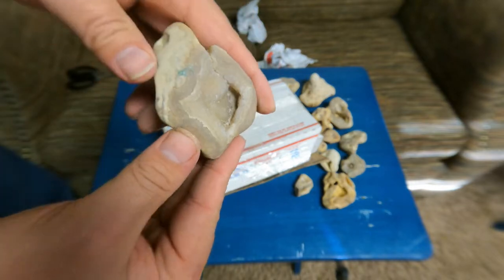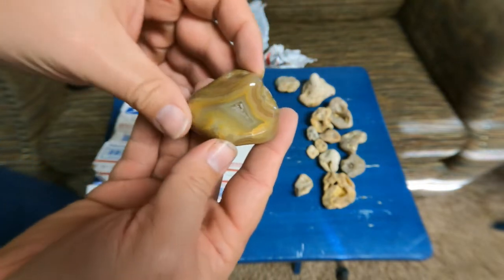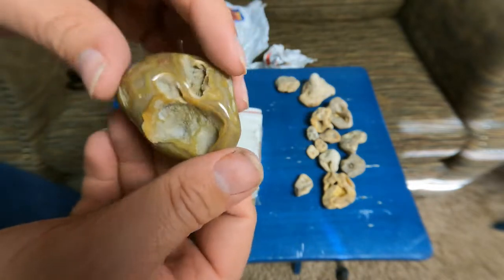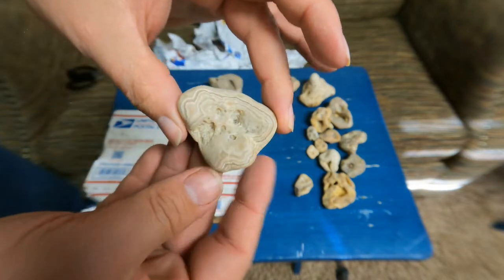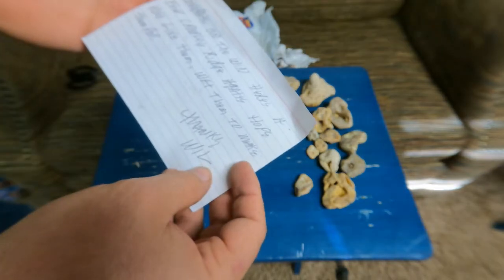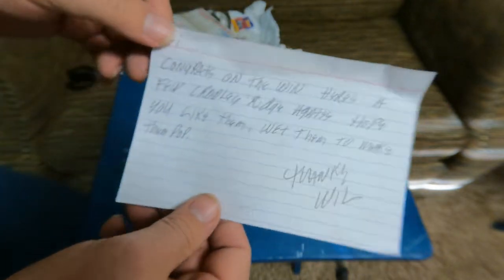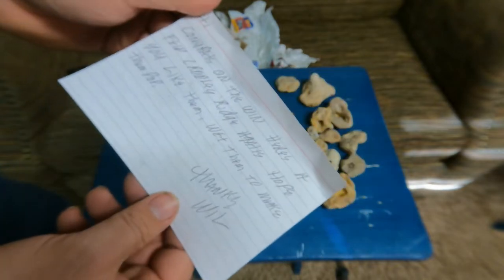That's kind of nice too. Oh, he took and polished that one up — look how nice it is once it's polished. This makes pretty good material. Eventually I'll have to do that with some of those. Very nice. The note says 'Crowley Ridge Agates — hope you like them. Wet them to make them pop.' That's what you do with rocks when you're trying to see what they'll look like when they're polished — you get them wet.